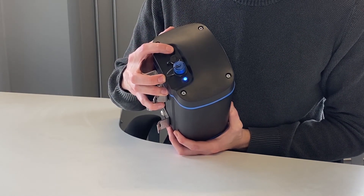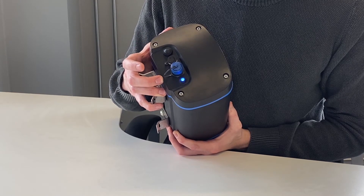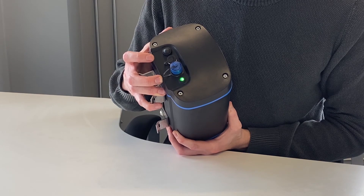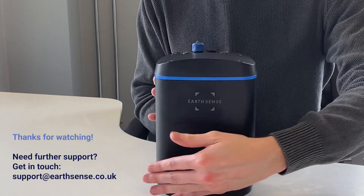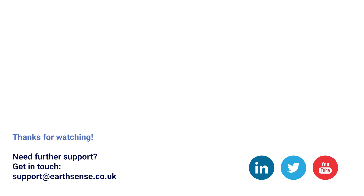Now let's check that that is the case. Push, push, hold to take it out of swap mode, then finger off when it goes green. Then we've got blue, red, blue blue, green. We have completed the cartridge swap and you are now ready to start taking measurements again with your Zephyr with its new cartridge. Thank you.